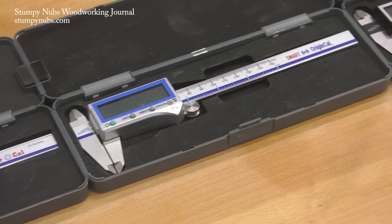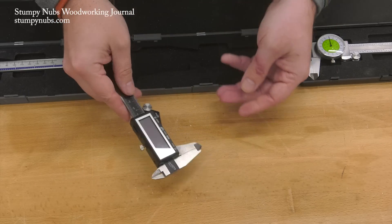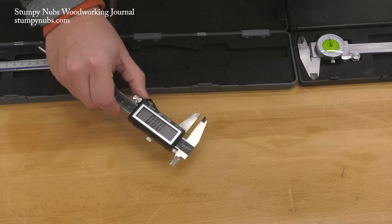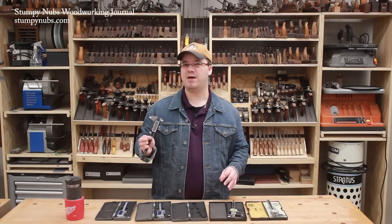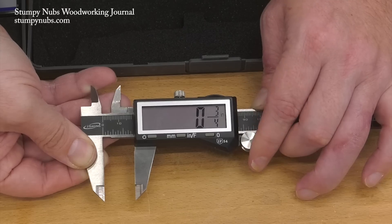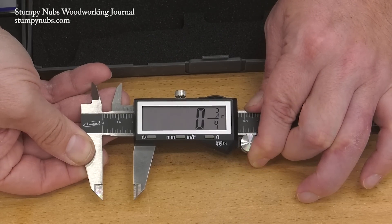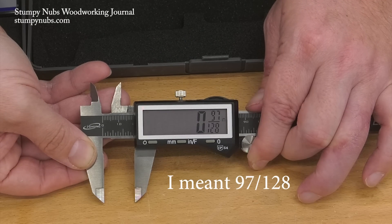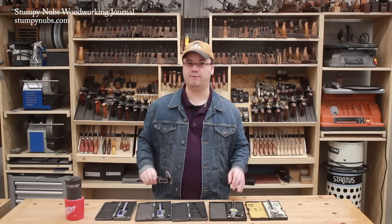Digital calipers come with different features, and it's important you understand what you're getting before you buy one. This is a basic model. It reads in decimals down to half a thousandth of an inch, in millimeters, and in fractions as fine as one one-hundred-twenty-eighth of an inch. Now as woodworkers, we don't use fractions that fine. That makes this model a little frustrating at times, because while it will display the smallest denominator automatically — showing three-quarters instead of thirty-two one-hundred-twenty-eighths, for example — it doesn't round up or down. So something very slightly larger than three-quarters is going to show as thirty-three one-hundred-twenty-eighths, and you're going to be trying to round that up or down to find the nearest number you're familiar with, and that can get frustrating.